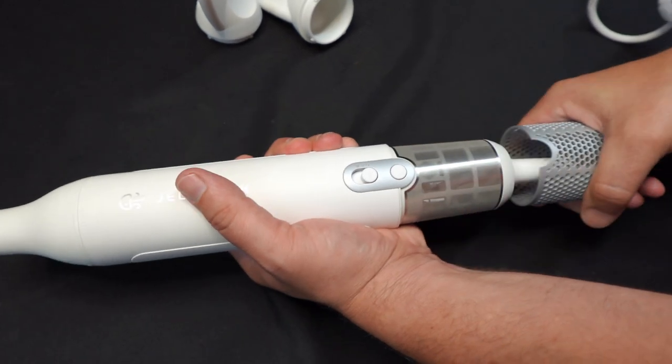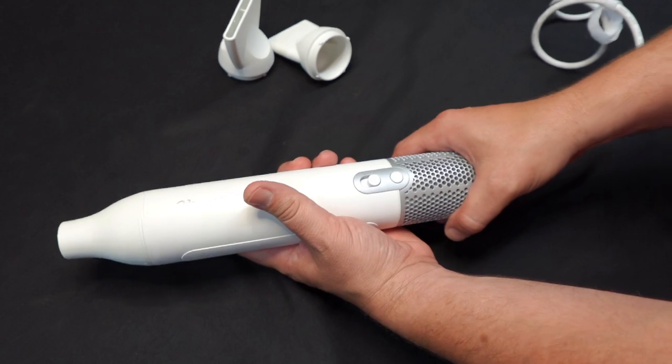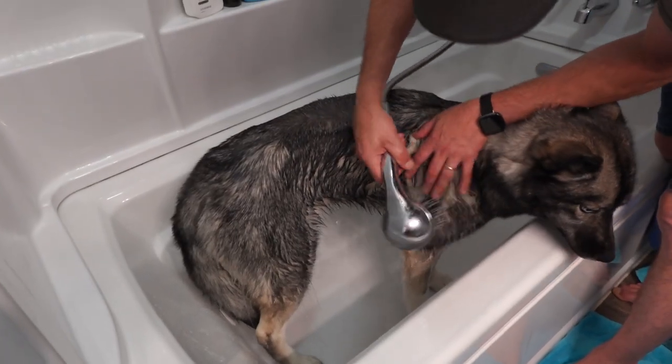At the base of this blower you're going to see a silver area — this is actually a filter. It prevents fur from entering and clogging up the machine, which is really nice, especially when you have fluffy dogs.